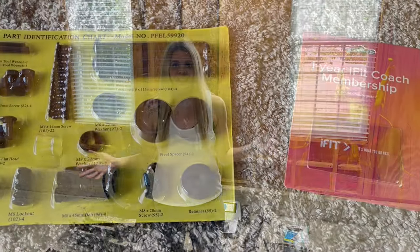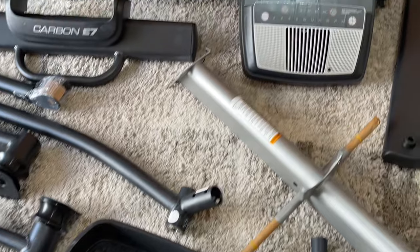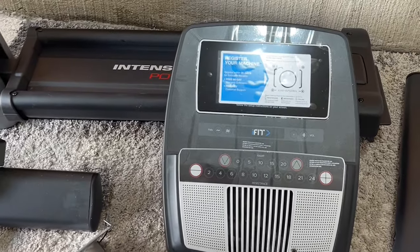I have never owned an elliptical before, so I'm super excited about being able to have one at my house. This has a built-in touchscreen and a lot of great features, so let's go ahead to the assembly.